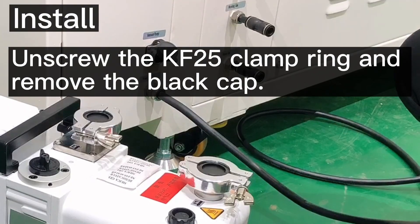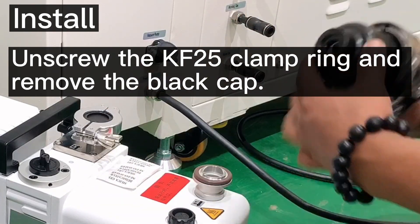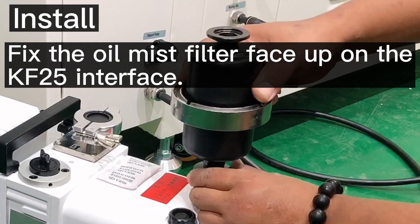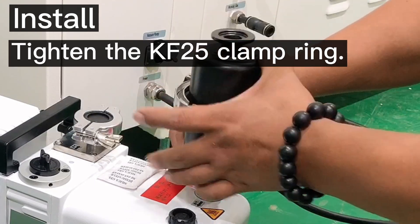About the installation: firstly, we need to unscrew the KF25 clamp ring and remove the black cap, then fix the oil mist filter face up on the KF25 interface, then tighten the clamp ring.